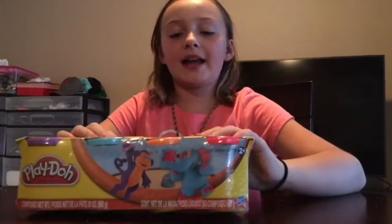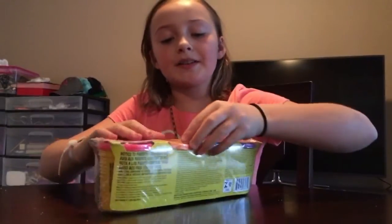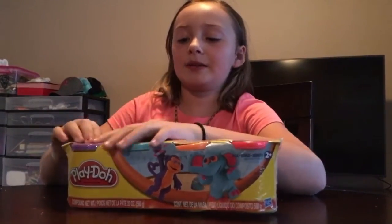This Play-doh packet has red, orange, blue, and purple. So we are going to test out what we can make out of this. This is kind of like a little kid thing, but I thought I could do it.